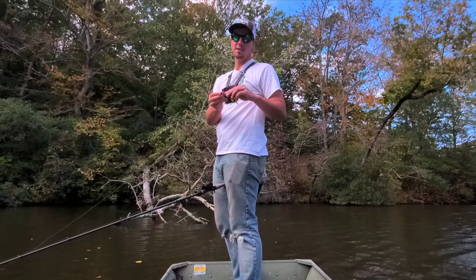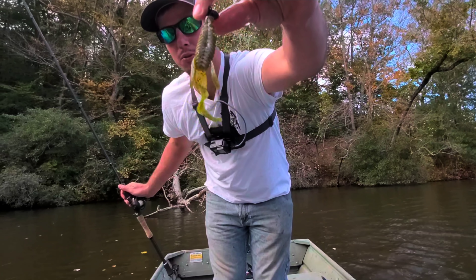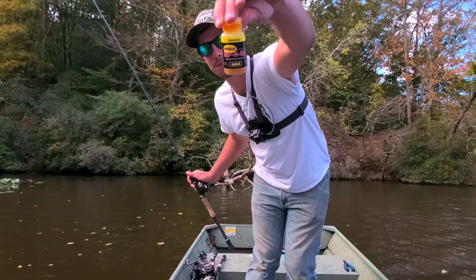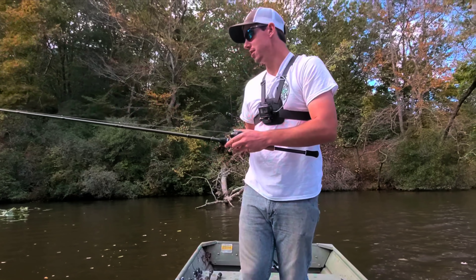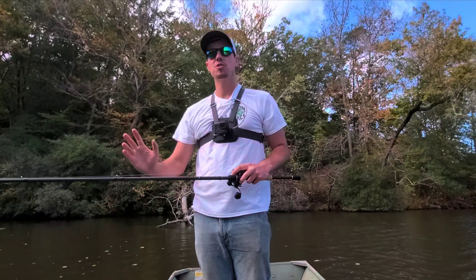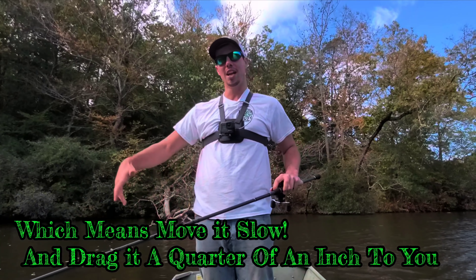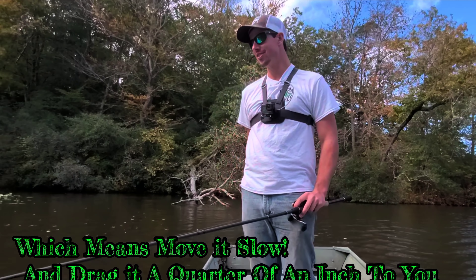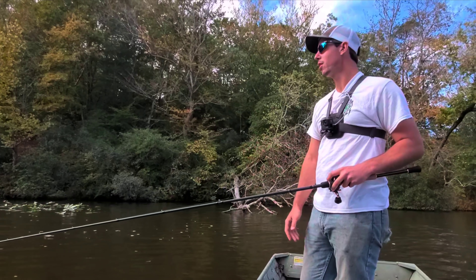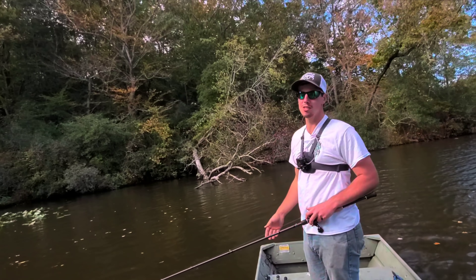Right now I'm throwing a Bubbaville Custom Baits screwlock football head on a 4.5 Venom Lures Better Beaver Green Pumpkin, with the little tips dyed with my Spike It Dip and Glow garlic-scented dip. I cast it in that tree, let it fall, felt it hit every limb on the way down, felt it contact the bottom, lifted up, gave it a nice little dead-stick nudge, and felt it start digging down. Set the hook — pow, she's in the boat. We already got three fish in the boat. I'll pick all the wood like this — I always catch at least two or three out of the tree.